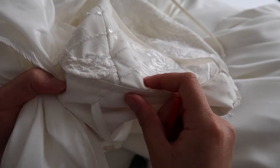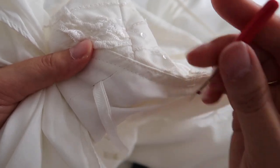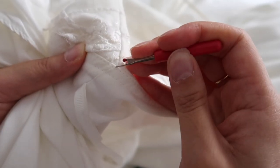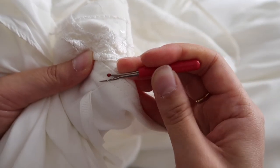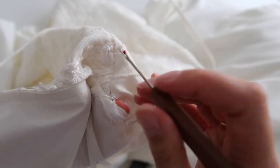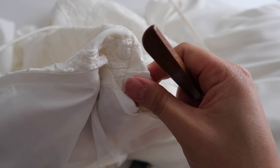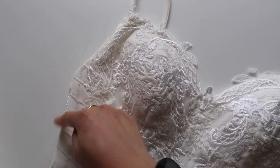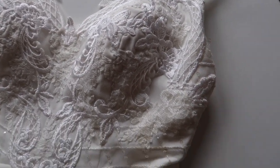Once you start unpicking you will realize that you come across more seams that you actually need to unpick in order to get access to that entire seam you want to alter. For example, there was some top stitching that was holding the lining and the main fabric together, so in order to separate them I needed to unpick that top stitching and then also unpick that seam — which we can go back and sew up after we've taken in the side seam.